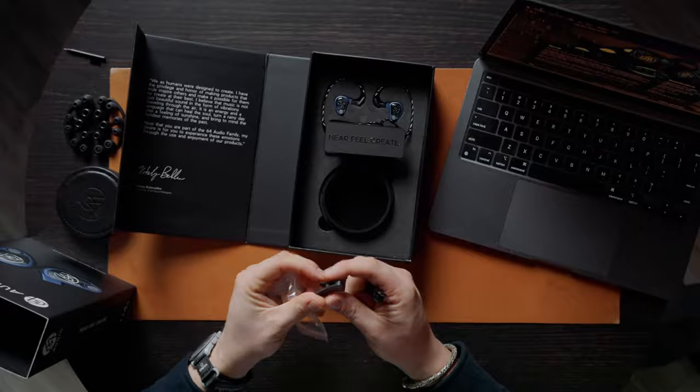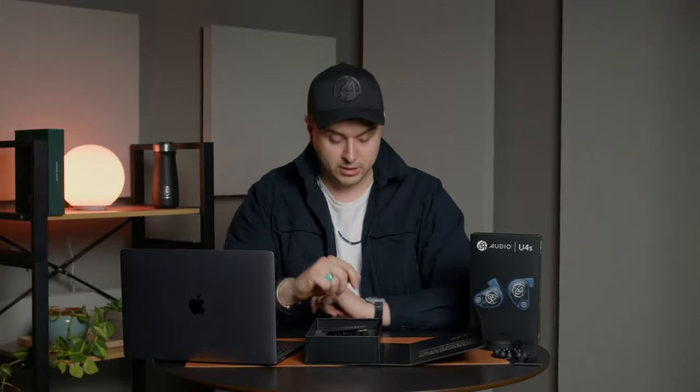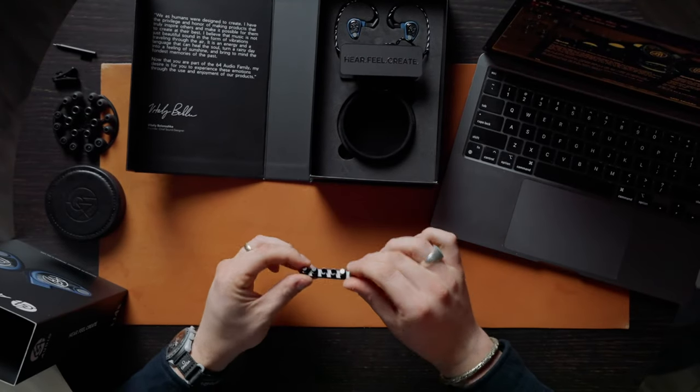You also have the cleaning tool and the shirt clip. The shirt clip is used in professional live music settings to keep the IEMs attached to the person's shirt so they don't rip off. For audiophiles and general enthusiasts, I recommend attaching it to the cable to decouple it — giving slack closer to your head so that as you move your DAP around you won't hear as much microphonics. I still recommend using the shirt clip even outside professional settings.